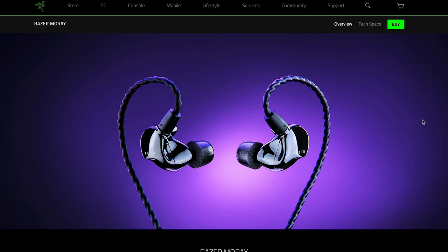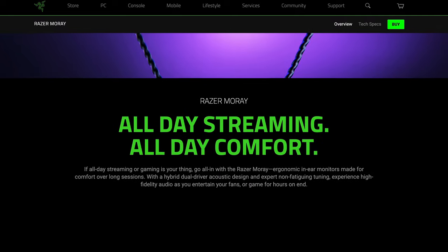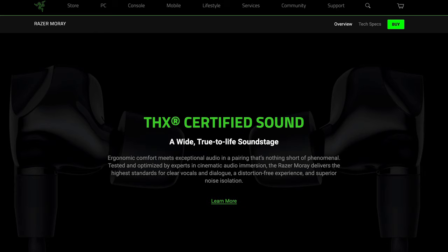In the introduction of the Razer Moray, Razer has clearly expressed its two objectives. Number one, it must be comfortable. And number two, it must be non-fatiguing for long hours of usage for gamers and live streamers alike. You'll notice the Razer Moray is also THX certified. Because neither you nor I really know what that certification actually means or what they check for, we should probably disregard it. Oh, and did I mention Razer owns THX? No conflict of interest, I'm sure.